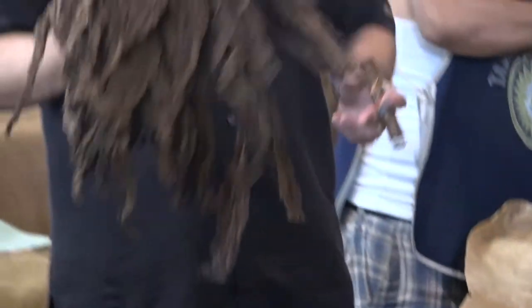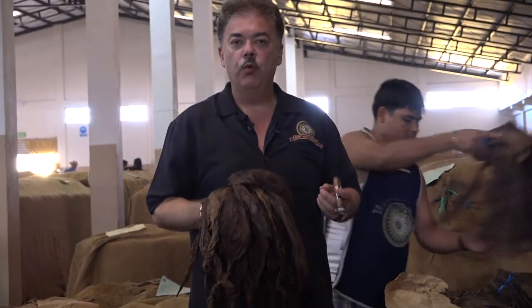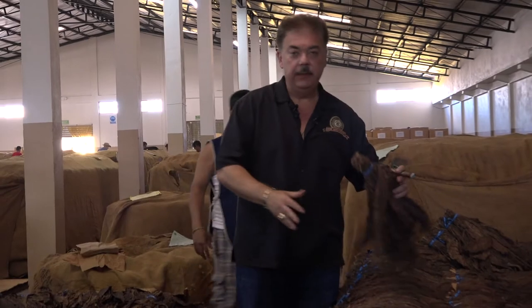Maduro means to ripen, and this tobacco has a lot of sugar content. If you smell it, it almost smells like a sweet, woody, spicy type of tobacco — those are its natural properties. The reason it has so much starch and sugar is because it has a lot of sun exposure.